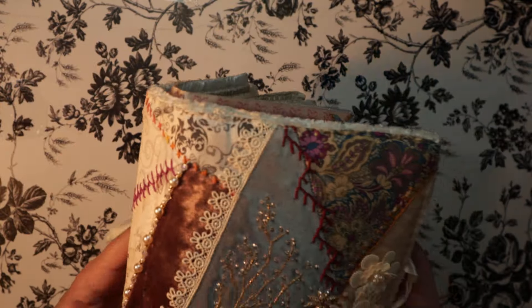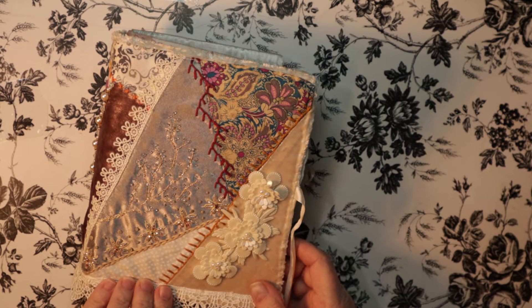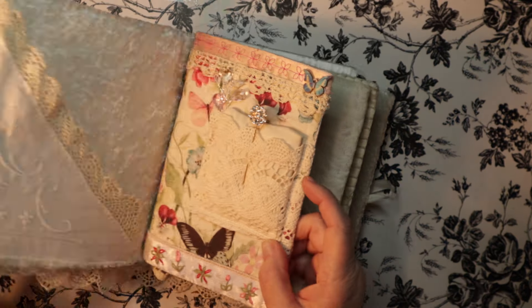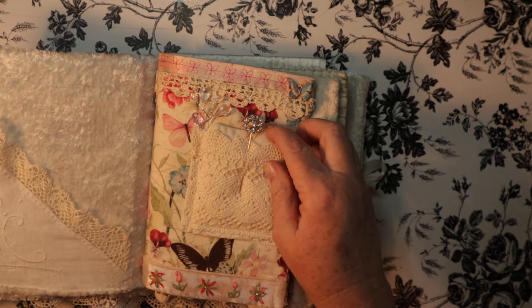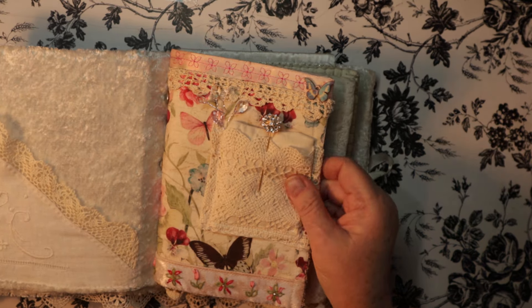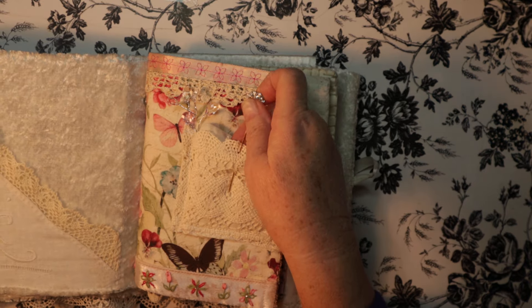I used a cardboard, but this is not a tutorial — mainly to document what I made before I mail it off to her. So a little cute little pocket here and a little butterfly that's the pincushion.